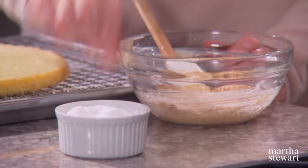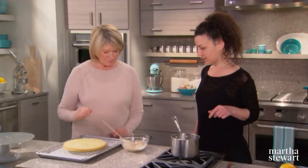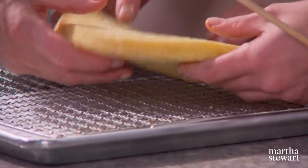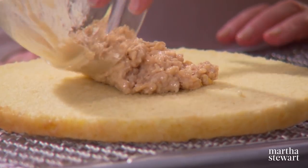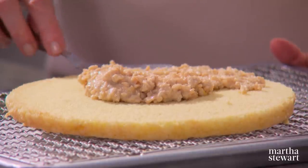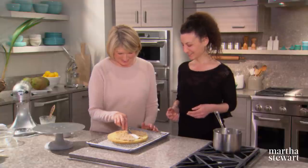Zest half a lemon and add a pinch of salt to the mixture. Flip the sponge over and spread the coconut crunch over it — it's easier to do this when the cake is cold. Take it to the edges. If you don't have time to make this, just buy some halva, grind it up, and add some cereal.